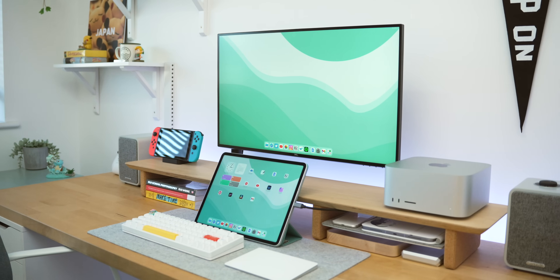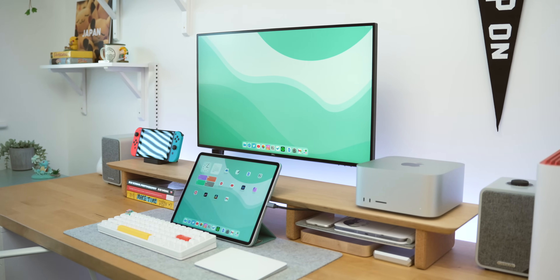External monitor support for iPad is finally here in a full public release. I've been trying this out extensively in all of the beta releases over the past five months or so, and every time I've always filled those videos with ifs, buts and maybes because it's been quite buggy. But now it's officially out, I think it's time we make a full review video of it.